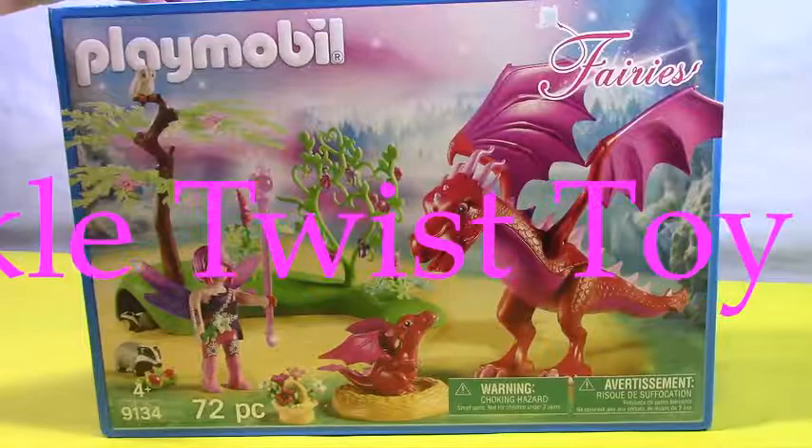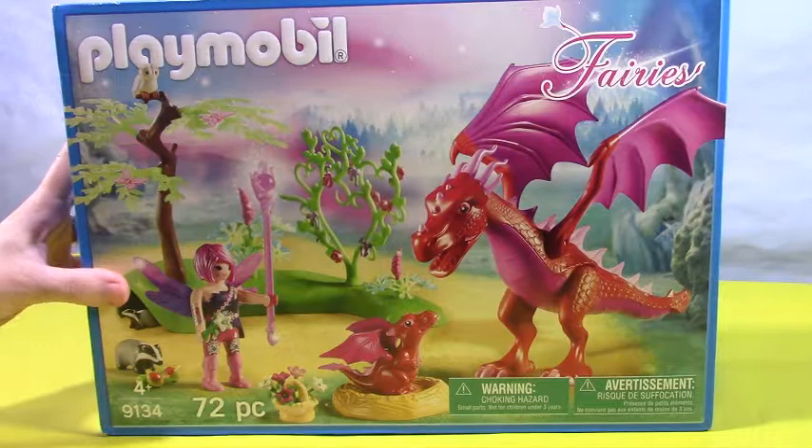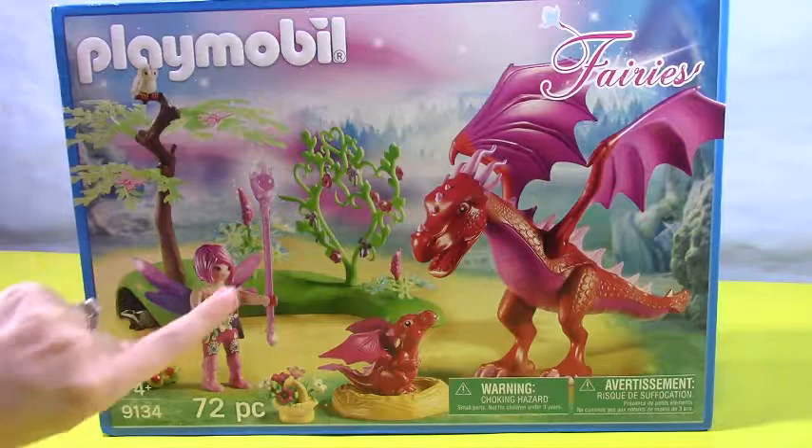Hey Sparkle fans! Today I have this brand new Playmobil from the fairies collection. It's the friendly baby dragon and its mommy, and this is just a brand new one that came out from Playmobil and I'm so excited. I love fairies and I love love love dragons — it's just so cute and magical looking.